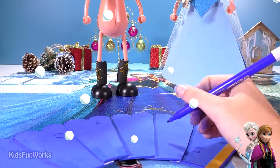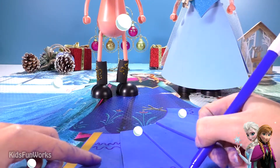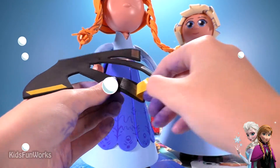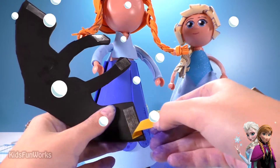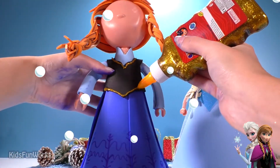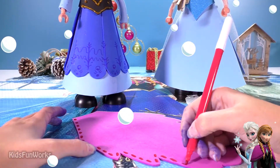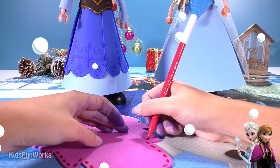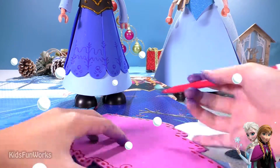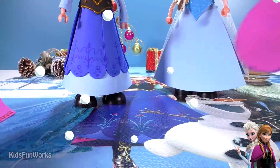Let's draw some pretty nice decorations here. Pretty nice, huh? Double face tape, guys. Let's get ready to finish. Let's draw some pretty nice decoration here.